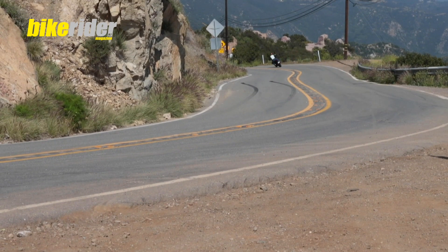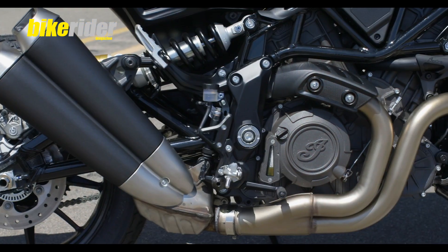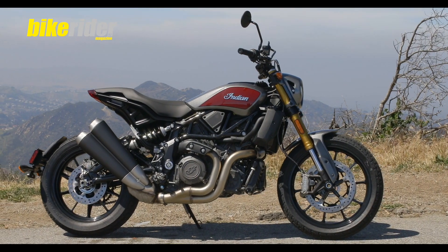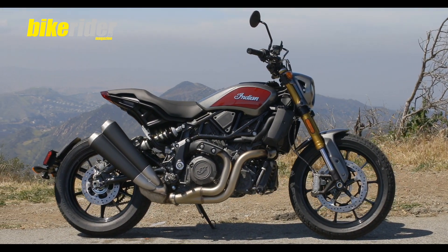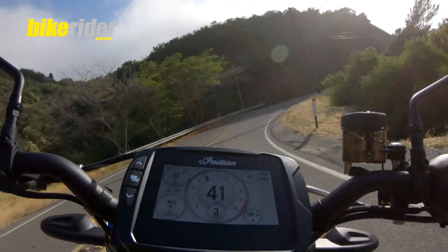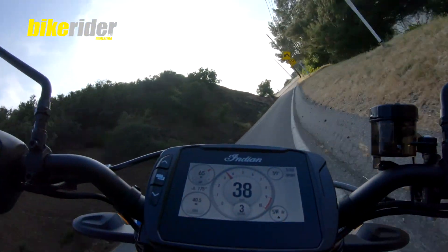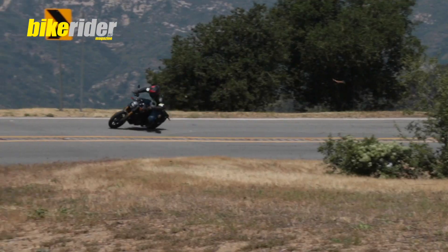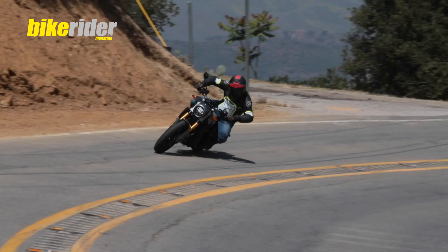As you can imagine by the name, it's based around a 1200cc V-twin power plant and it really is unlike any other American V-twin that you will have experienced before. Super smooth, lots of power — 123hp, 120Nm of torque — and this thing really does go like a cut cat.